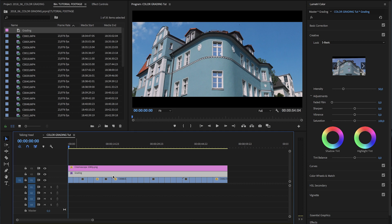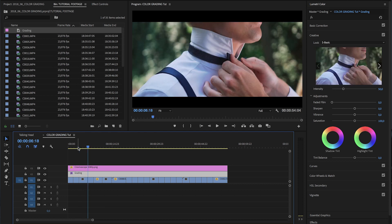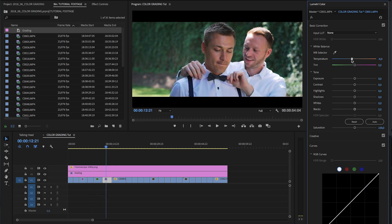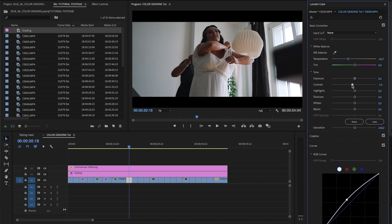Besides choosing a certain look for your footage, color correcting is actually a really important part of the workflow, because to make your video look professional you want all of your shots to have a similar look. So after you set the look in your adjustment layer, go through your shots and choose the best one as the hero shot. This will be your reference when you go back and forth between all your shots and check whether they all look coherent. Start with the first one in the timeline, go all the way through, and if needed make adjustments and check back with the hero shot so your entire sequence has a coherent look.